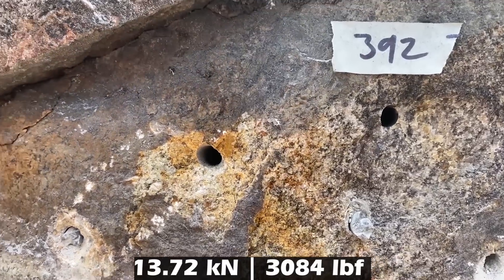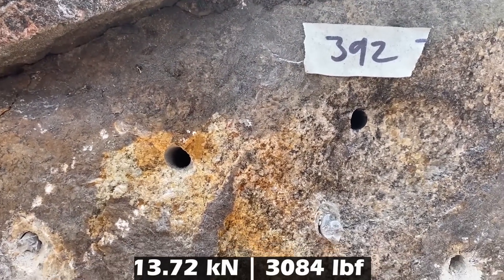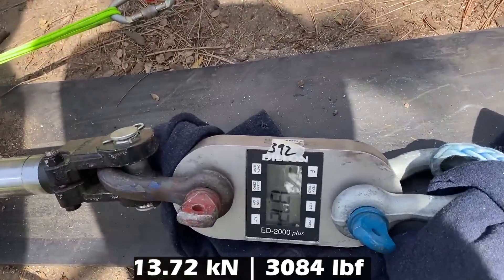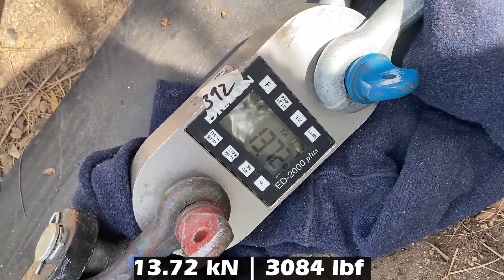We had some rock failure here, which should make for some exciting slow-mos. That looks really similar to the other one we just pulled out. What did we get, Mike? 13.72 — so that's low. Yeah, I would not whip on that.